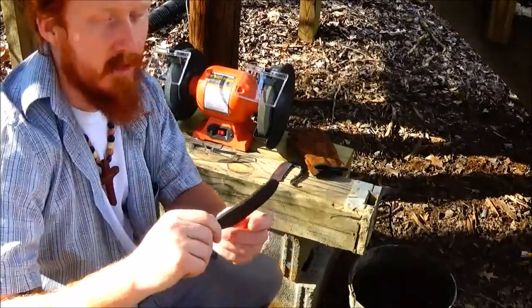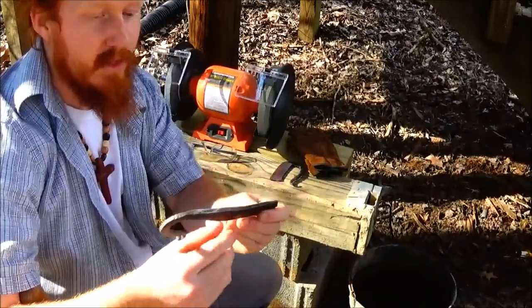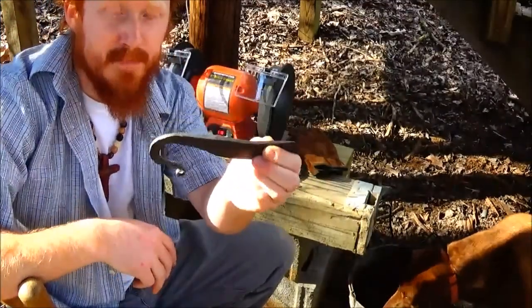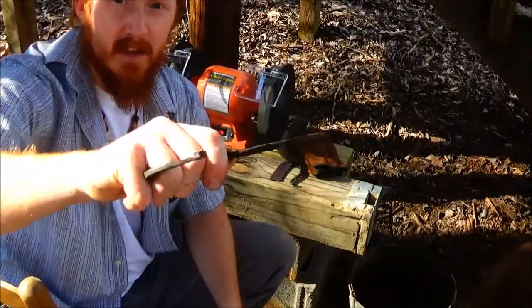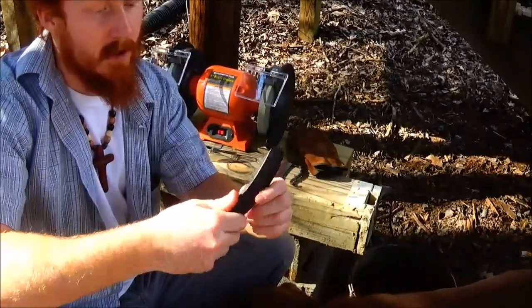Today we're working on the material reduction of this knife. We've got the basic profile. We fixed a little bit of the handle — it's really not as big as I would like it to be, but it's good enough. You could fit three of your fingers in there and hold on to it. It's good enough for just a small skinning type of knife.